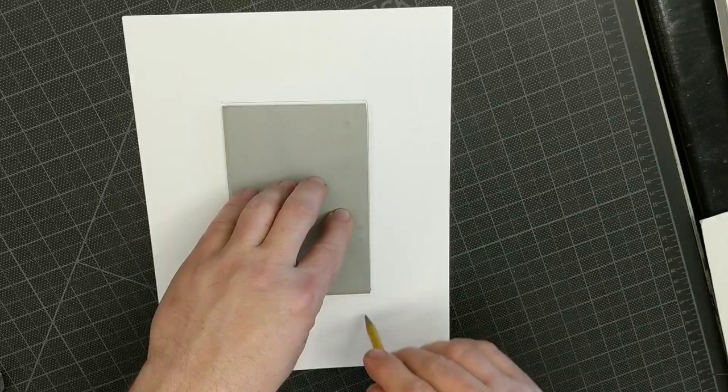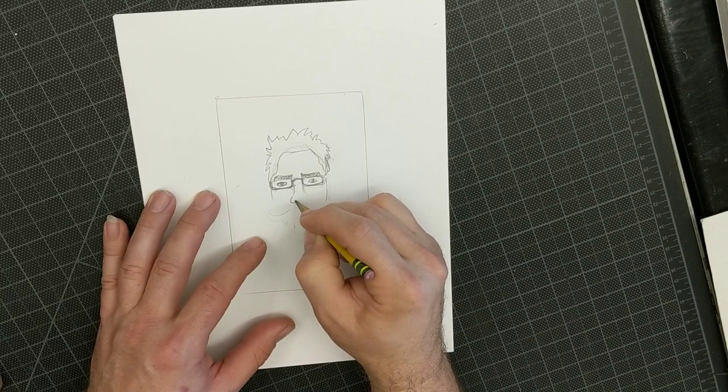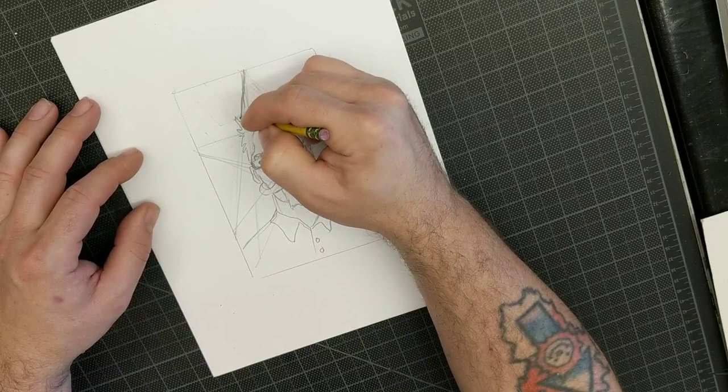I took a piece of scrap paper and traced the same size of the soft cut — that's soft cut spelled with a K, S-O-F-T-K-U-T — and I think it's called something else in Italy. I drew my portrait on it, not as handsome as I am in real life of course, but kind of a stylized version.